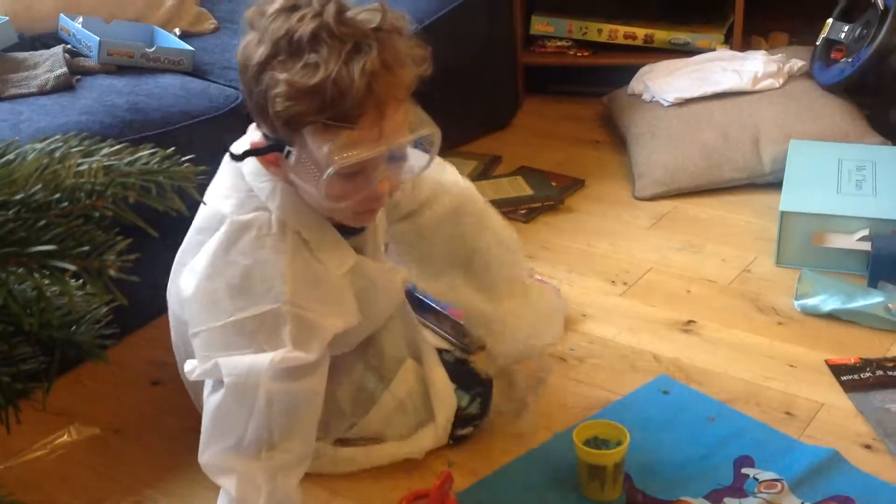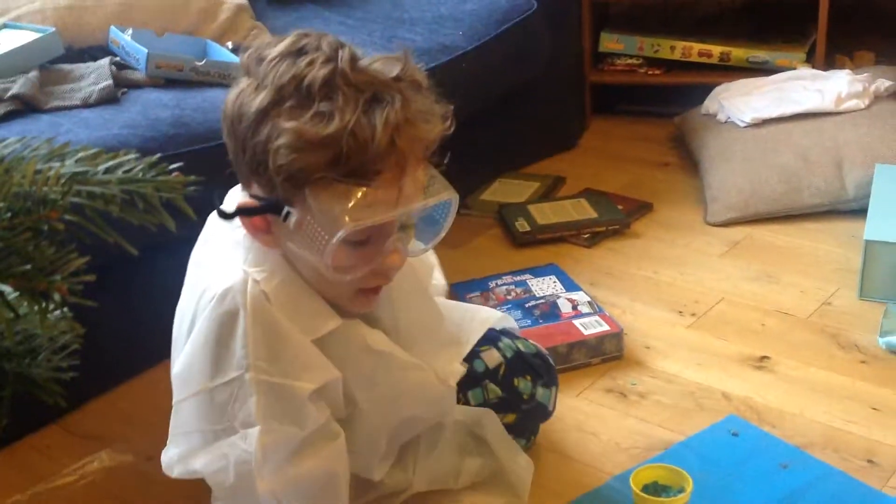Hello, and today in this episode, we've already started the experiment.